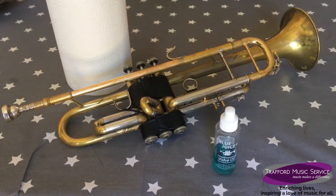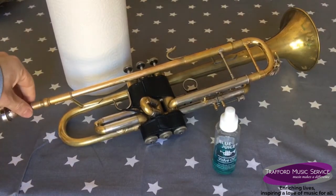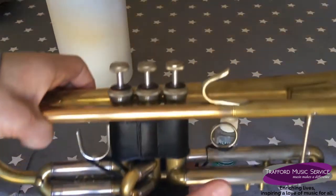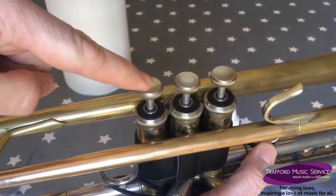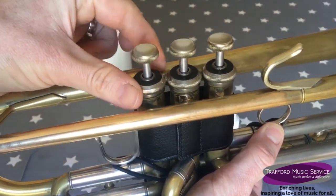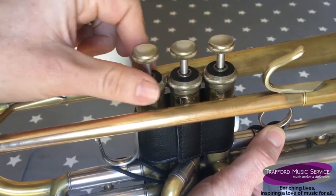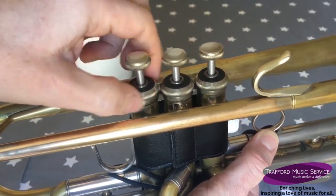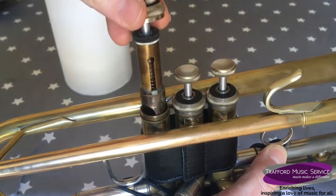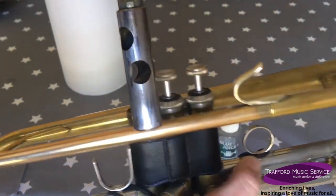First things first, if your mouthpiece is in you need to remove it so it doesn't fall whilst we're oiling the valves. Then the next thing we need to do is undo the valve that we're going to oil. I'm going to do the first valve here, so I'm just undoing the cap at the top all the way, and then the valve should pull out like that.